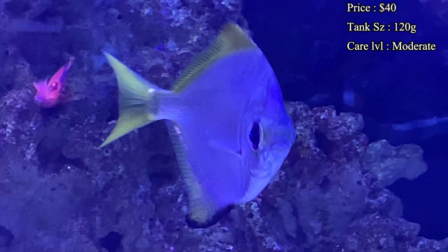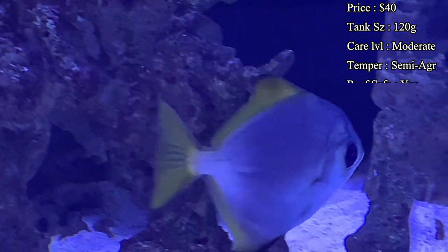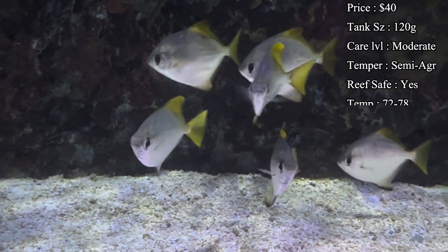For tank size, I would recommend at least 120 gallons, just because of their size as they get older. Especially if you get a school of smaller ones, they will need plenty of room as they get bigger.